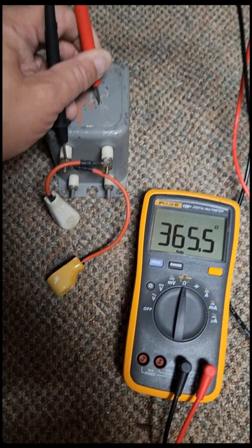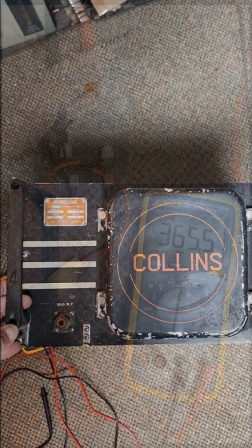If we measure between the case and one of those terminals, we see it's 365 ohms — which is basically a short. And of course, if the transformer is connected to ground, you're going to have smoke.